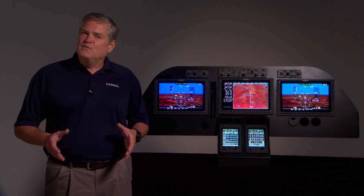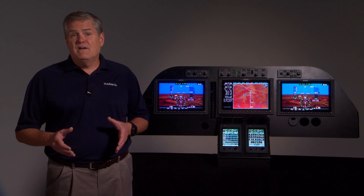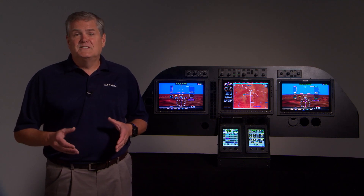That's the basics of using the capabilities of the G5000 during climb out and cruise flight. To learn more about the G5000, watch the other videos in this series.